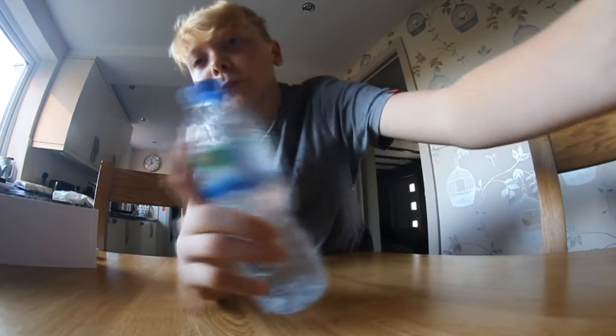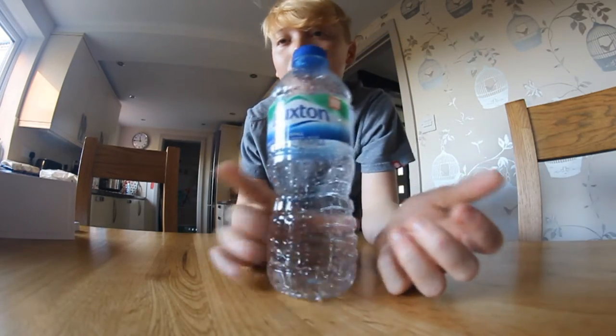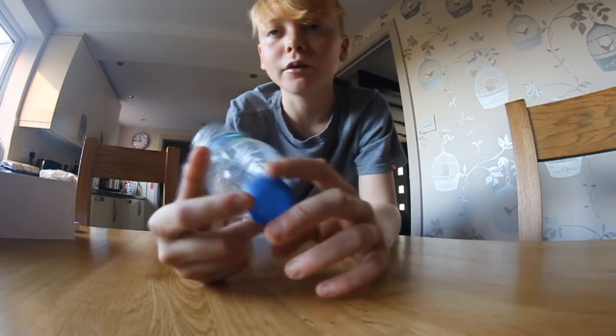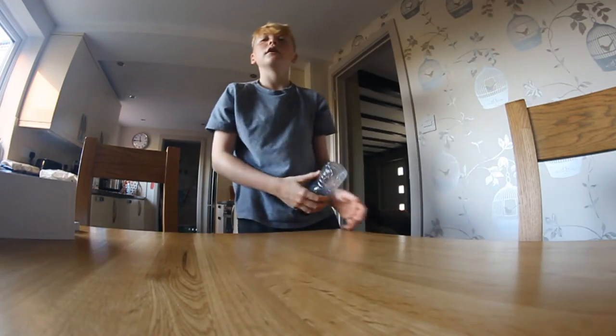Now we're going to try an empty bottle. I just tried for a solid six minutes straight of recording to get an empty one, but it just won't do it. That's the only way you're going to get it if the water level is that low. We're just going to move on — this is way too hard. If you can do this, send me a video, that would be amazing.